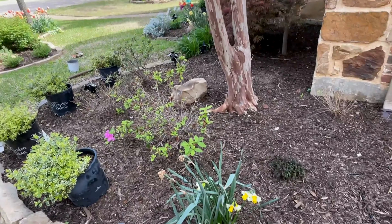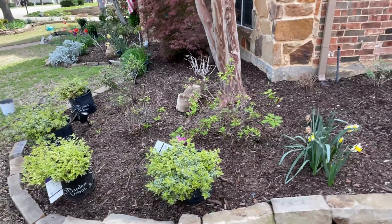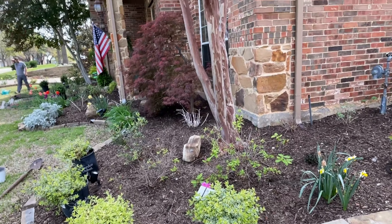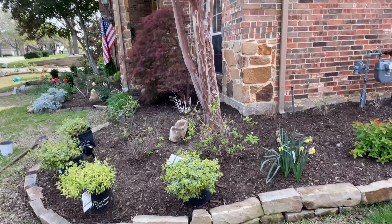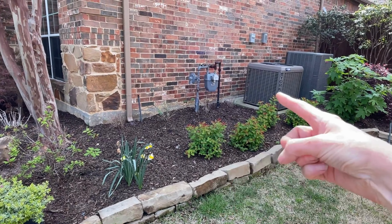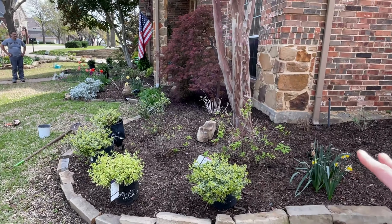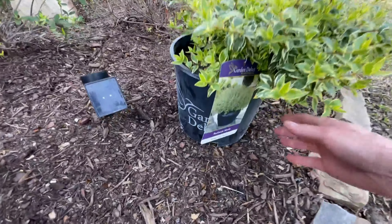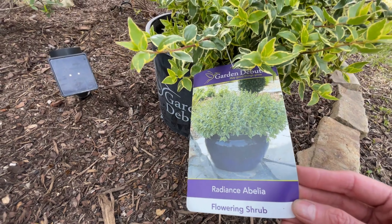Hey guys, welcome to my channel. This is the front north-facing bed in my yard. As you can see, I have three azaleas back there, a huge crepe myrtle, and in this bed we would like to have more evergreen color. We have double play doozies and some privets back here and they all lose their leaves over the winter, so this bed looked pretty bare.